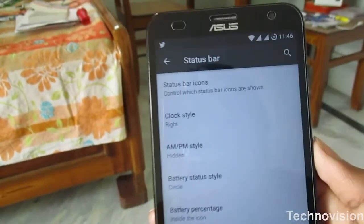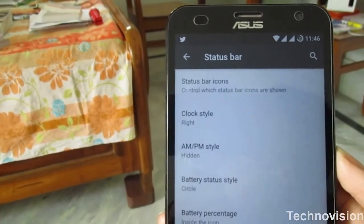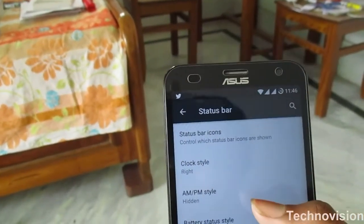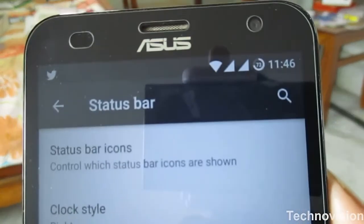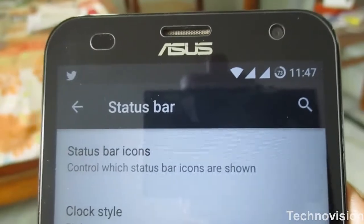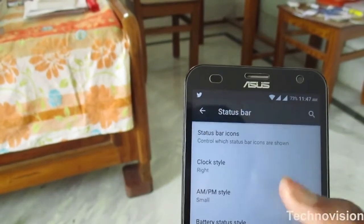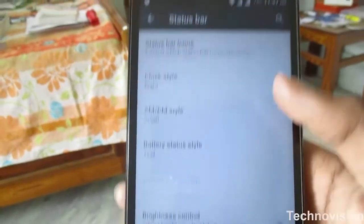The next interesting thing is the status bar. You have several tweaks available for the status bar — you can change the icons and select what appears and what doesn't. You can pretty much control everything. For example, I have changed the battery percentage display: I'm changing the battery indicator from a circle style to a text style. That's how it works.